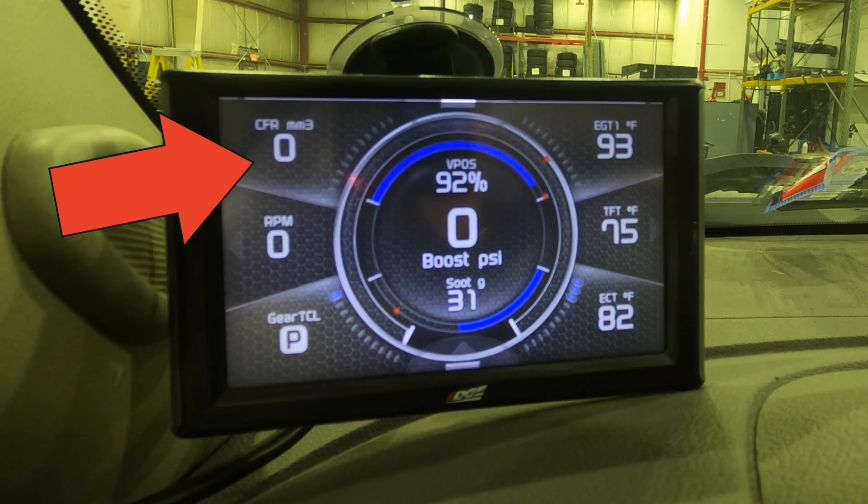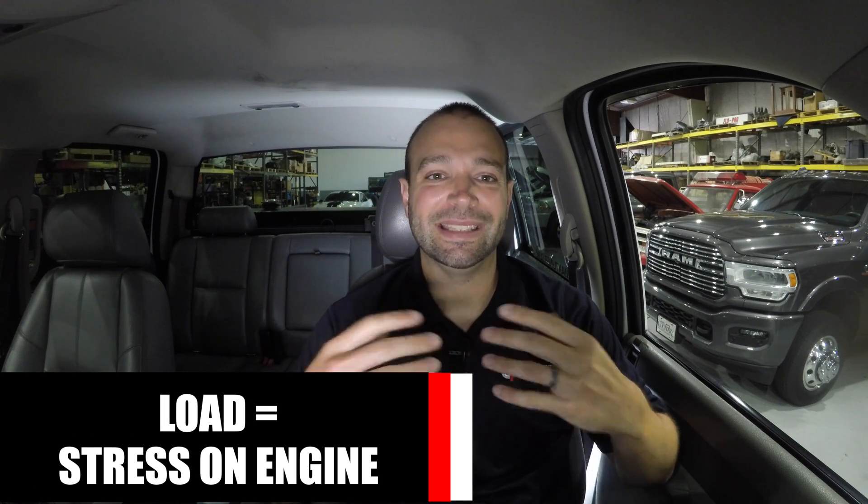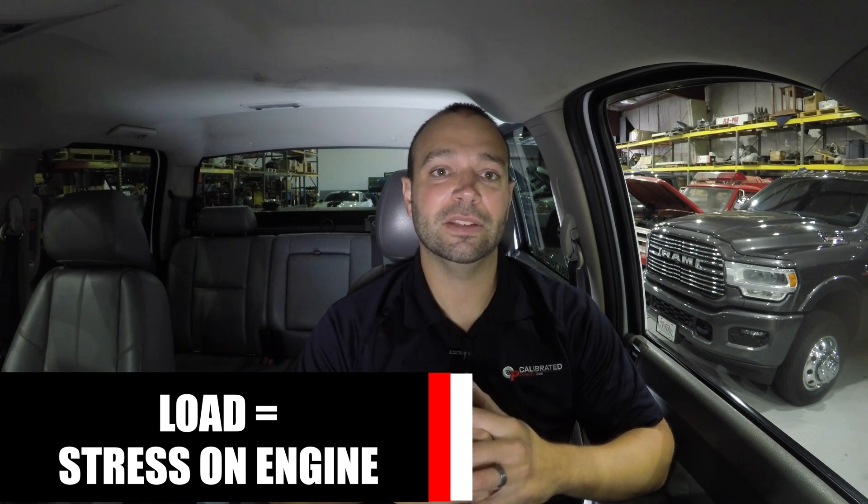So how do I set up my CTS 2? It really depends on what I'm doing with the truck, but primarily for daily driving and towing I have a setup I'll share here. It starts on the left side of the screen — I like to see the load, meaning the fuel rate, RPM, and gear. That gives me a really good idea of how hard the truck is working, because anything I'm going to characterize as a deficiency or issue has to start with a load scenario. We have to be consistent about the load, knowing what RPM, gear, and fuel rate the problem is happening at.